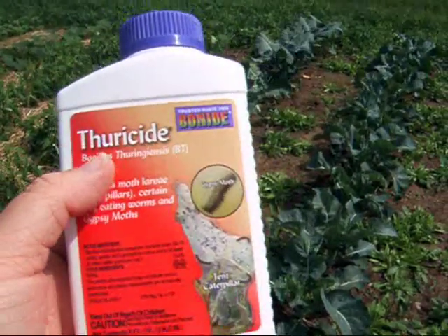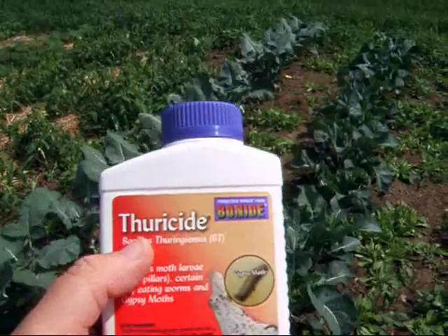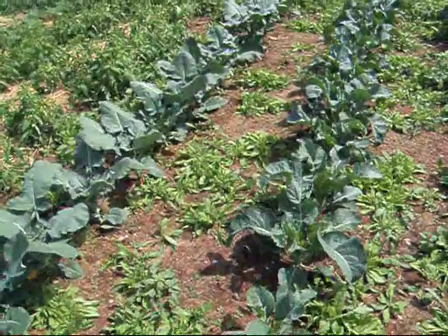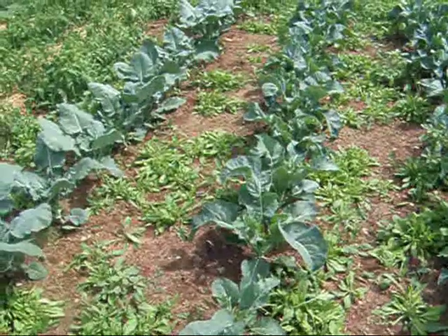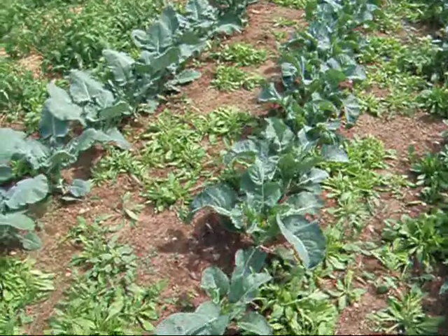You mix this concentrate with water and spray it on your plants. The little caterpillars come along and munch on your plants. It takes about a day or so. Then they turn black, fall off, and die. And you're done with them.